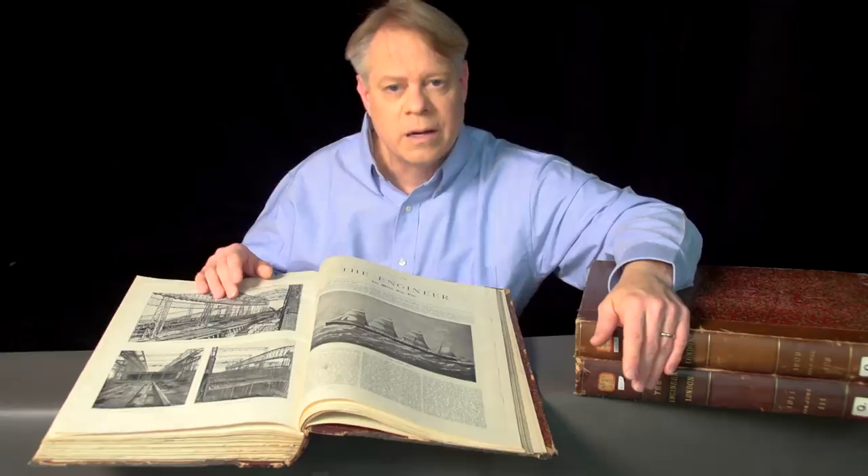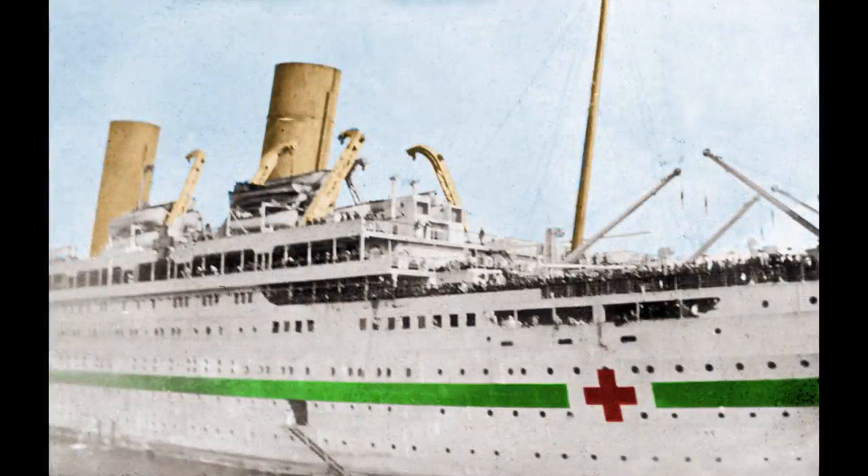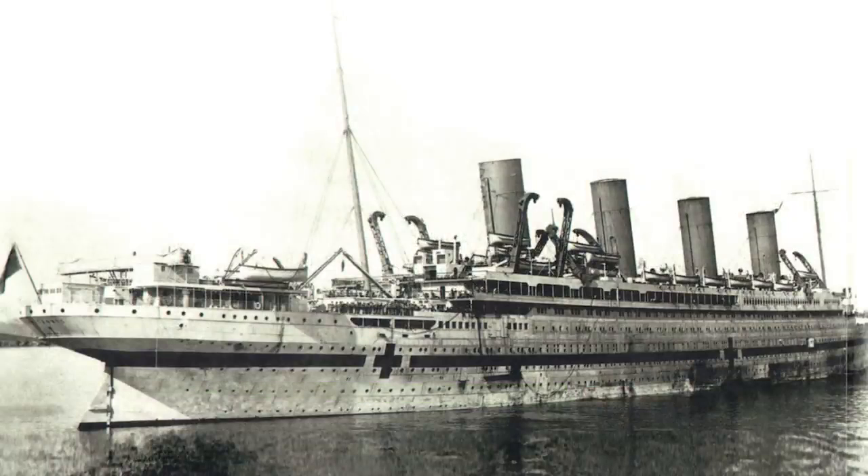The Olympic's sibling also suffered a traumatic blow that caused it to tragically sink — the Britannic. The Britannic was the same size and very similar to the Olympic and Titanic. Although intended to be a passenger liner, the ship was drafted into military service in World War I as a hospital ship. While in the Mediterranean, it hit a mine or was struck by a torpedo and sank in less than an hour.